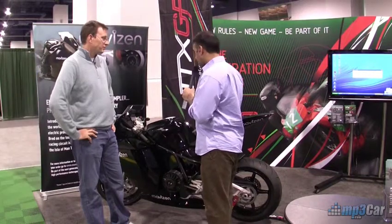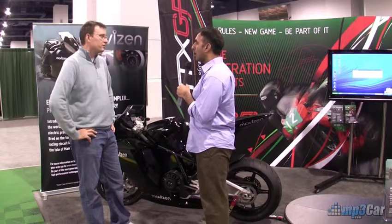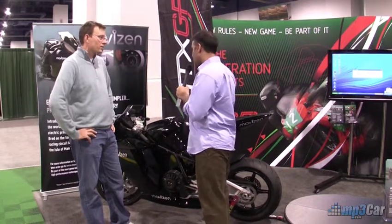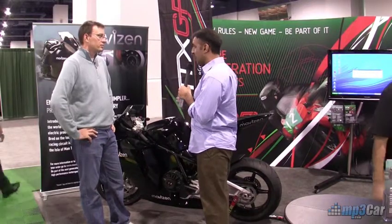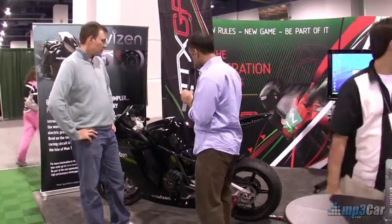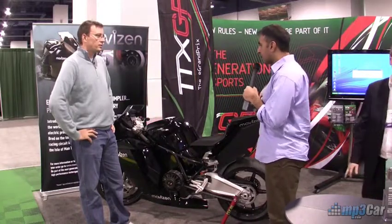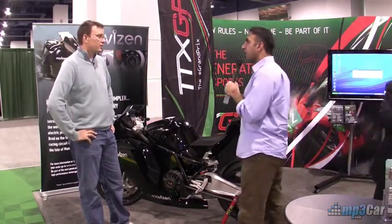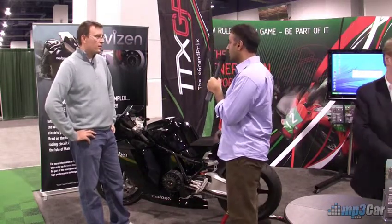What we've done now is to help those teams — we've built a core platform that they can start building, developing, and racing from. And that's what this is. This is the TTX-02, which we've launched today from MaviZen. The first bikes should be available for customers by March, and they can register online to buy one at MaviZen.com.